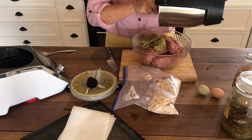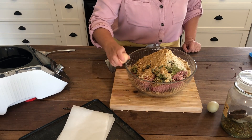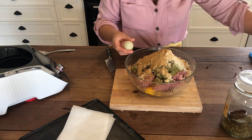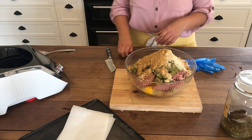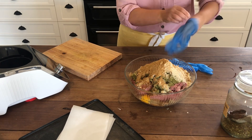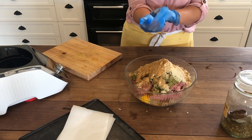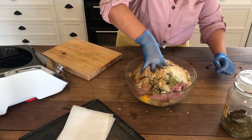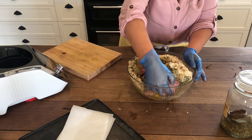Two to three cloves of garlic, and I'm going to give that a good whizz. That's a nice paste. Now we'll assemble it all together - adding some all-purpose seasoning, two eggs, and some breadcrumbs, and then we're going to mix it. You can use your hands - I like gloves, I don't like having mince on my hands.